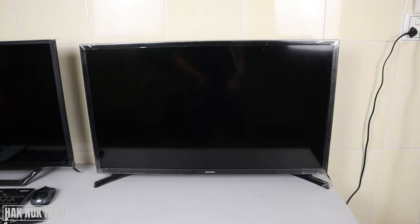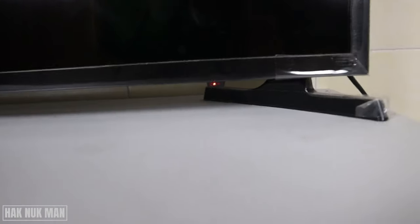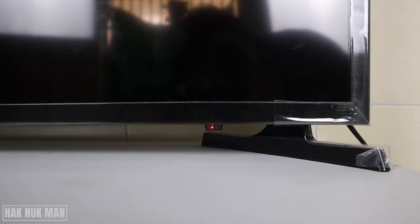Good evening everyone. In today's video I'm going to show you where the power button is on your Samsung 32 inch smart TV. As you can see on the table I have my Samsung smart TV. Here is the receiver of the TV, and there are no other buttons on the TV.